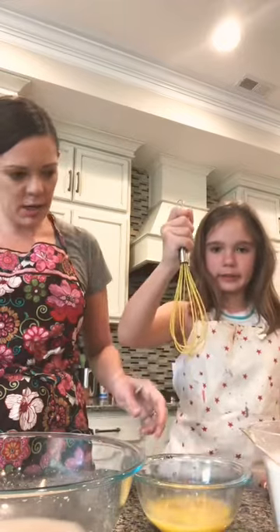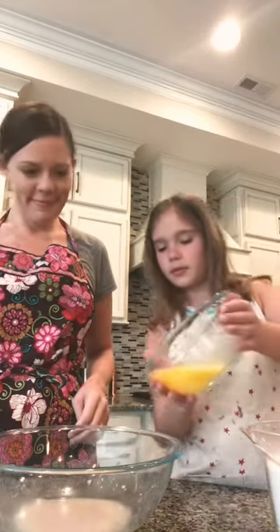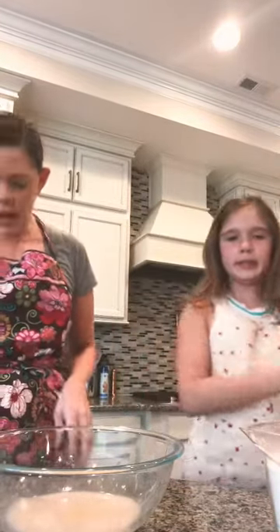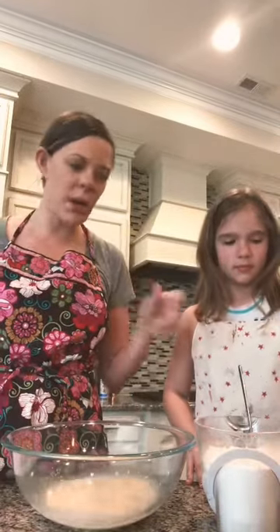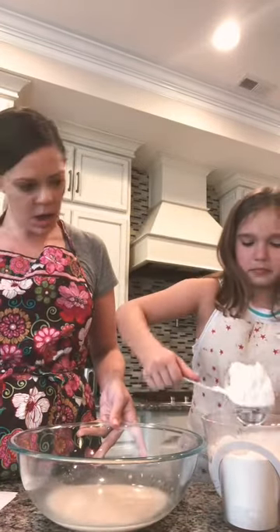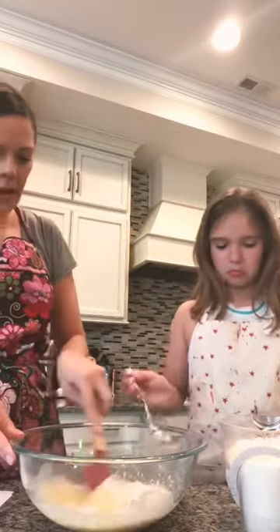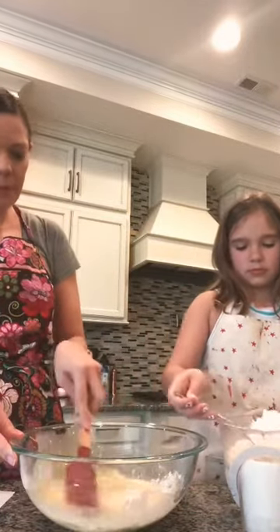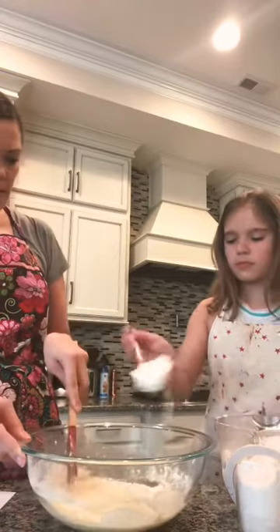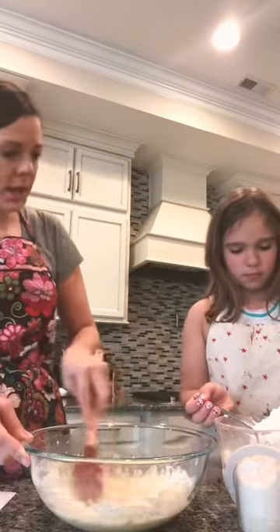We're going to add our flour — we're not going to measure a full cup at once, we're going to go spoon by spoon. Bea, take a big spoon and go spoon by spoon while I do the mixing. Add another one — give it a couple seconds — add another one. That's probably about a cup right there. We'll mix for a few seconds and then add some more.